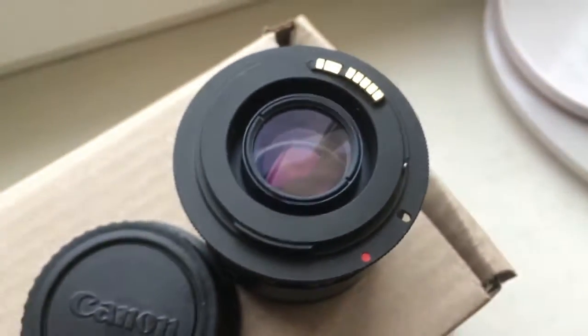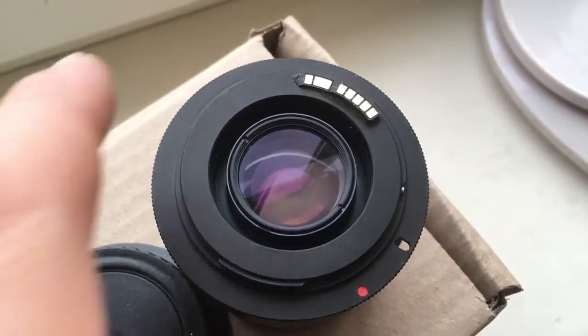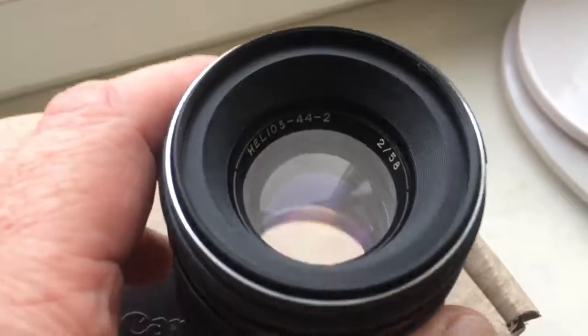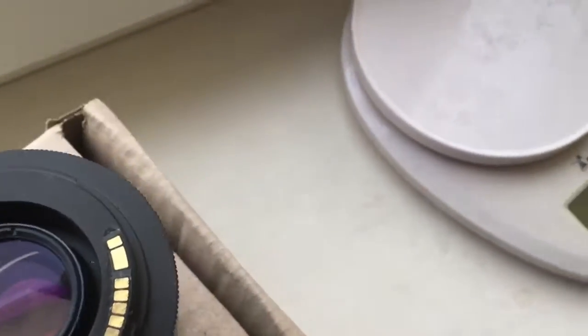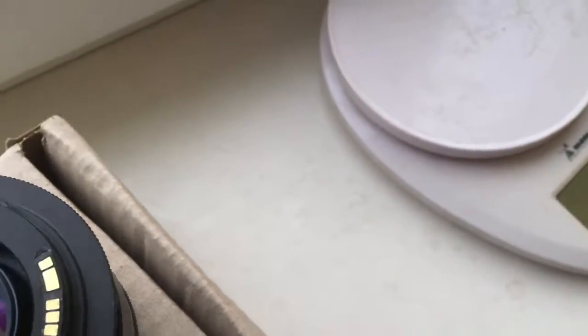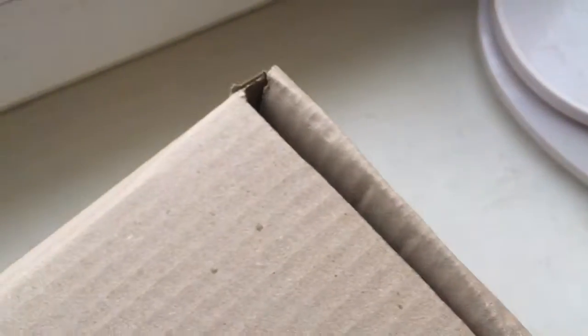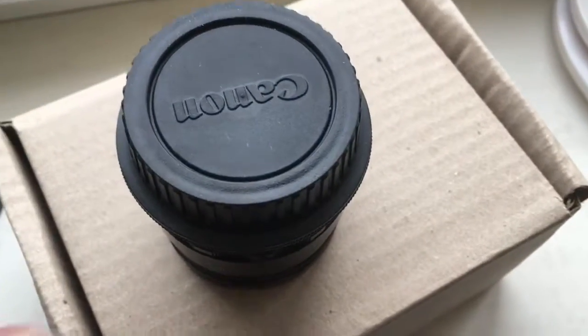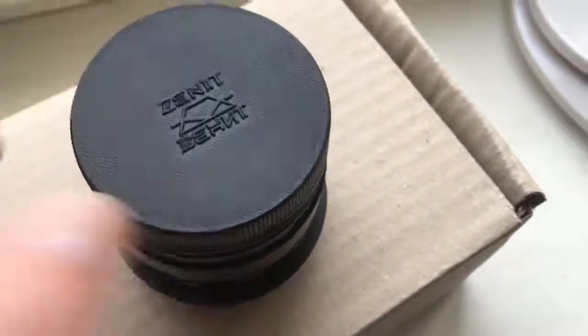This is your lens with programmable chip and adapters, front cap, rear cap. Now I am packaging your lens and sending them to you. Thank you for your attention.